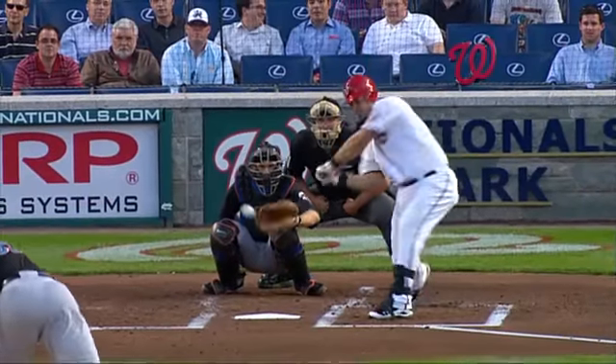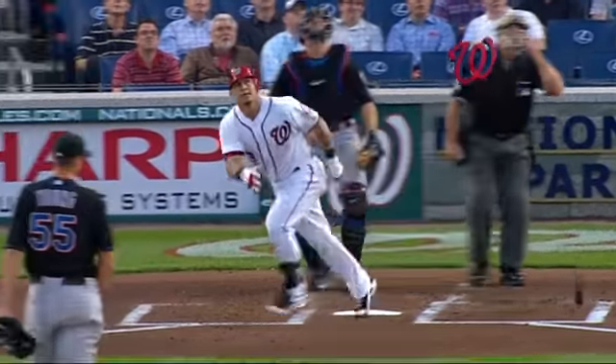Let's check out the sound of this. I mean, when he gets a hold of it, this ball makes a different sound.